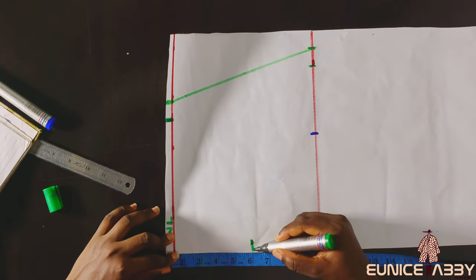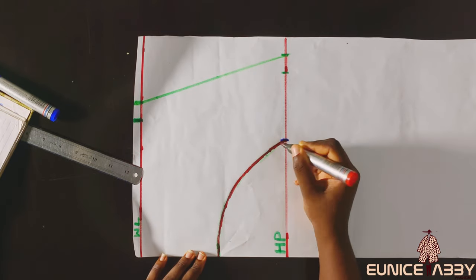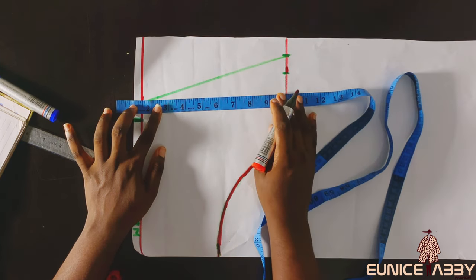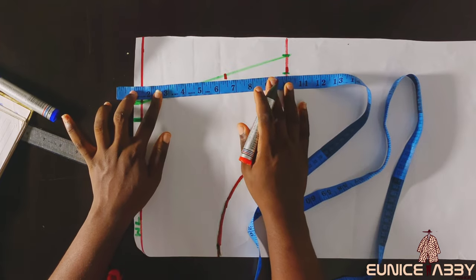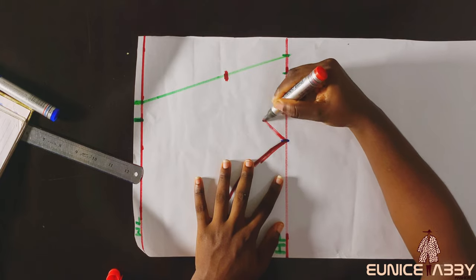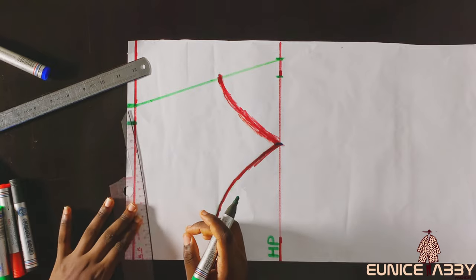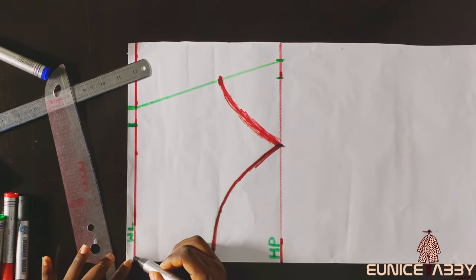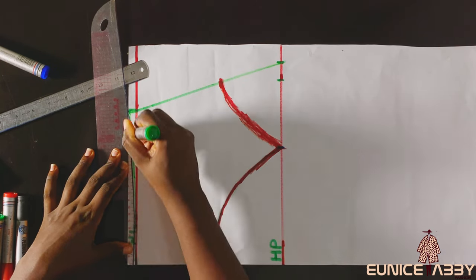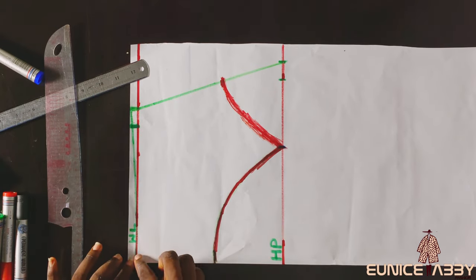The next step is to connect the curve as you want it to look. I went ahead to decide how deep I wanted the curve at the side seam area to be and chose 6.5 inches — this also depends on what you want. After marking 6.5 inches, I connected the curve as shown. For a better fit, I came down from the waistline by half an inch and connected that to the side seam. This helps to get rid of excess fabric at the waist area, since our waist is not straight.